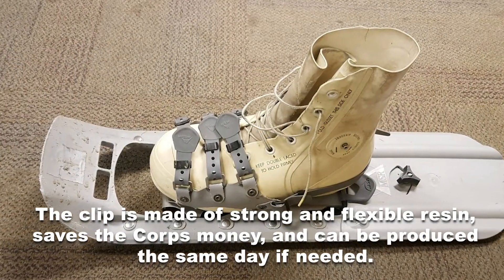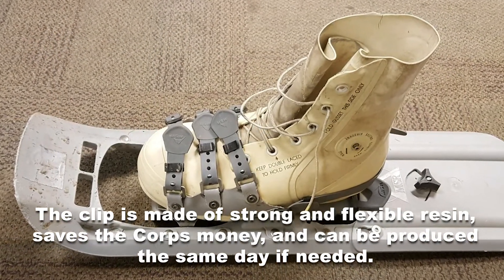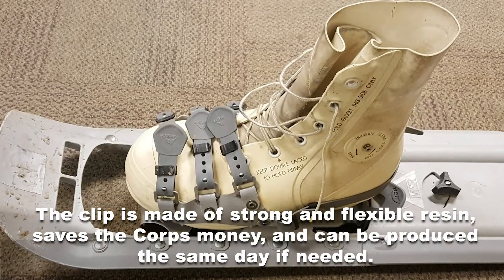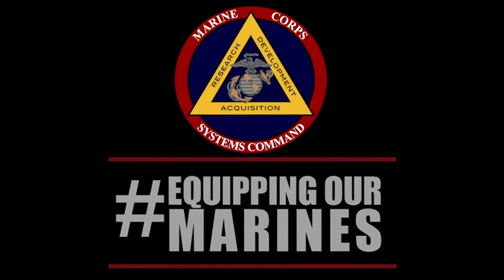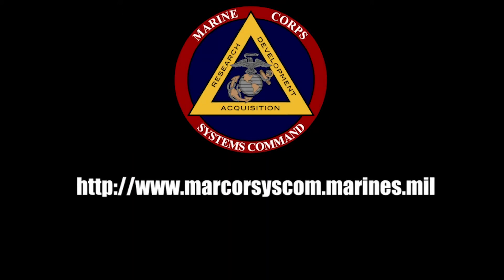The clip is made of strong and flexible resin, saves the Corps money, and can be produced the same day if needed. The additive manufacturing team is part of systems engineering and acquisition logistics at Marine Corps Systems Command.